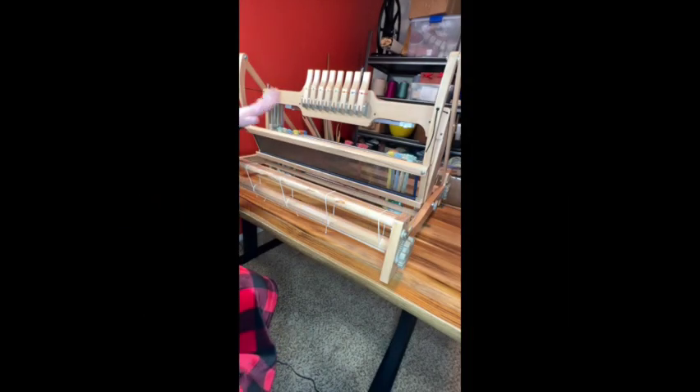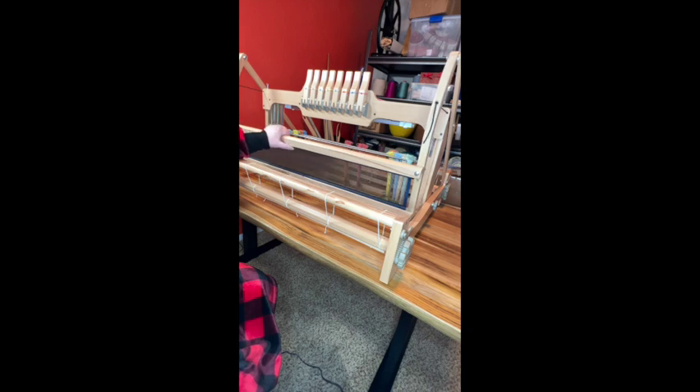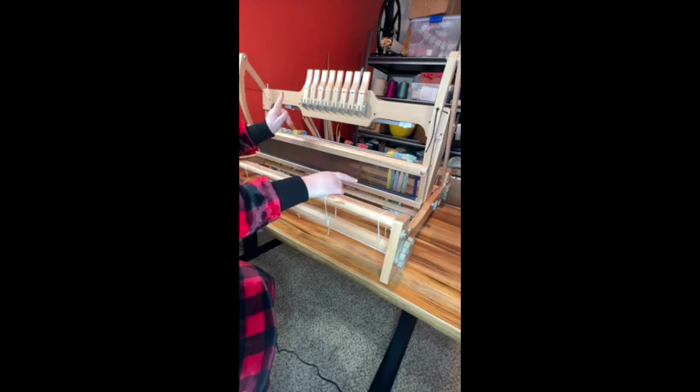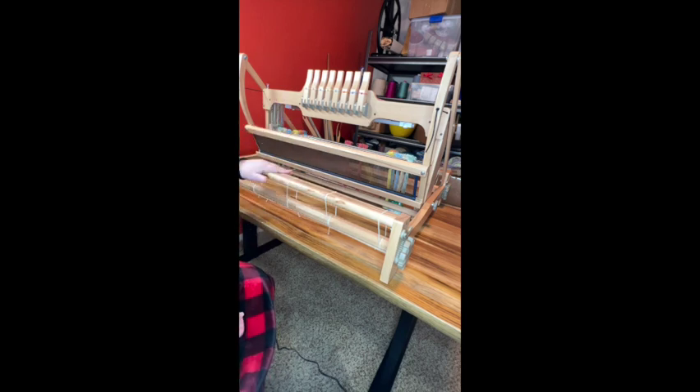Hi! So this is my table loom. It's a 32-inch, which refers to the amount of weaving that you can do width-wise. Eight shafts — we'll get into that — table loom.